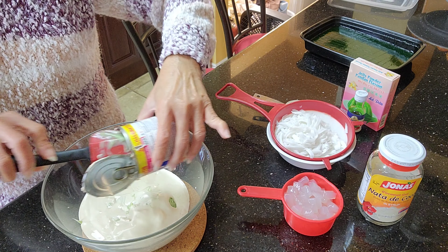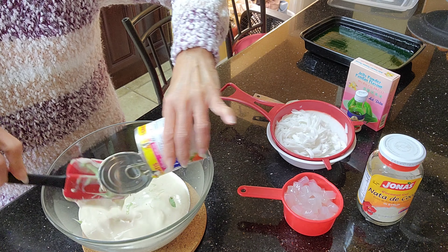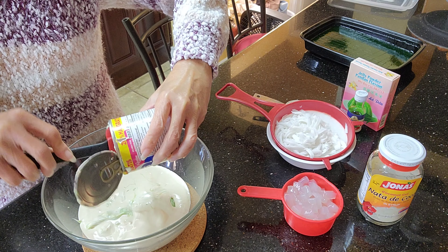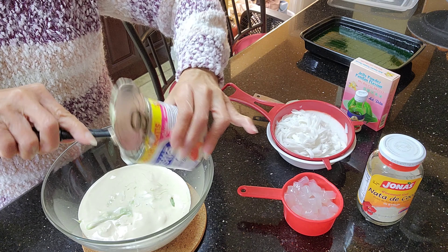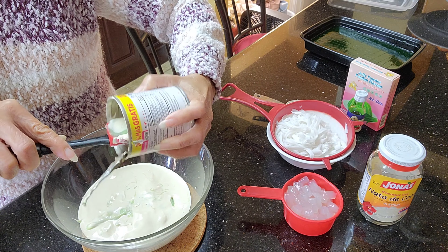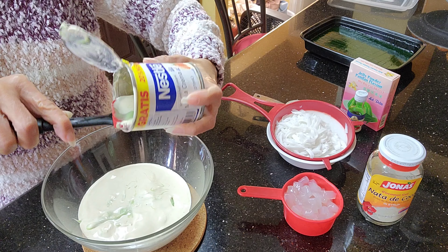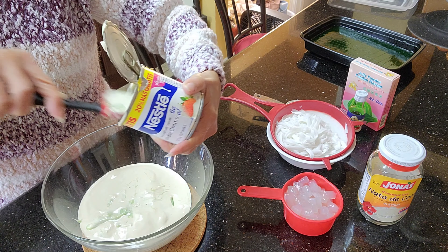By the way, my buco is one pound. I use the buco in a can — it's not as delicious as fresh ones, so if you can get fresh ones, that would be the best.